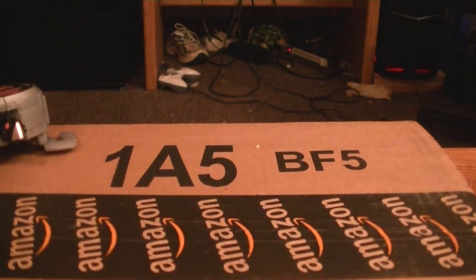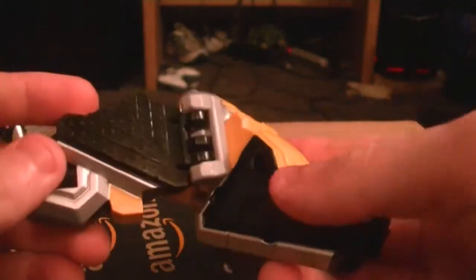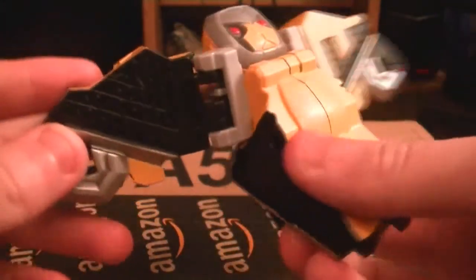Next is the Yellow Ranger's Zord — the Ape Zord, or the Monkey from Shinkenger. It's a basic yellow color. This is the only one that can't form the kanji or the Origami form, which is sad. Maybe we'll see something like that.